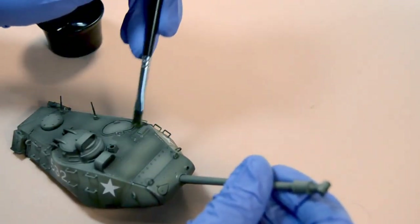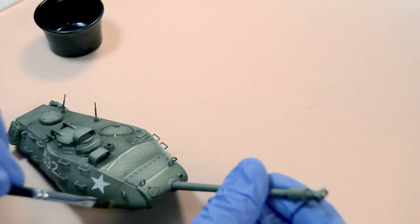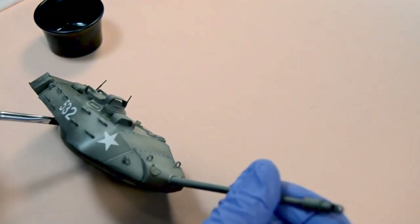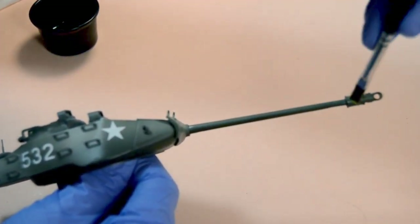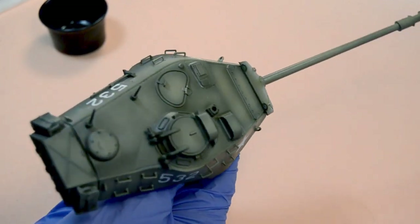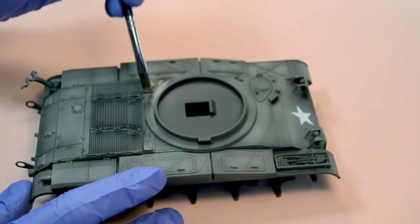However, similarly to a wash, we can apply several coats over each area until we achieve the result we are looking for. With each new coat we will darken the final appearance. It is also important to note that we must apply the filter over all the parts of each color, as it will be easy to notice the areas without filter, and this can spoil the overall appearance of the model. Just take your time, be patient, and enjoy the ride.